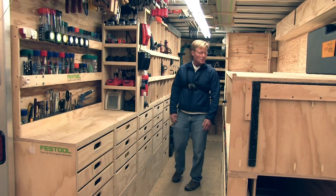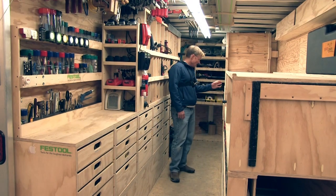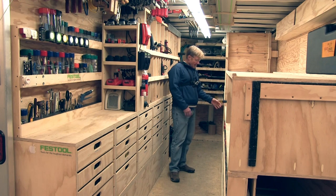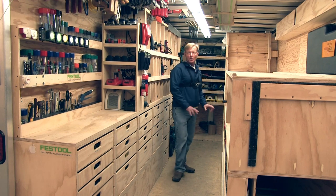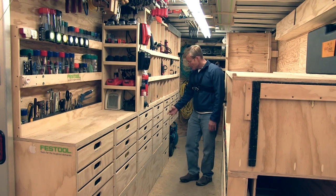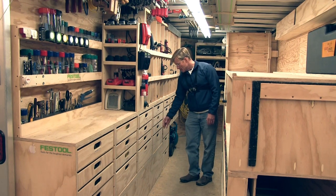So my router drawers have changed a little bit. Before I had them in one of these larger drawers and had everything in one bigger drawer. I've been playing around with some of the smaller drawers and have separated the bits from the router accessories.